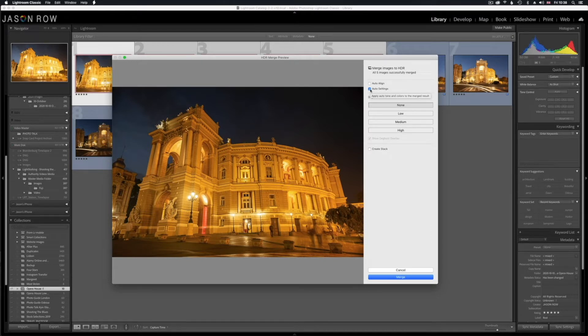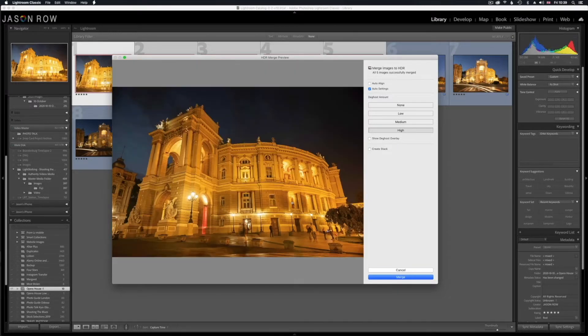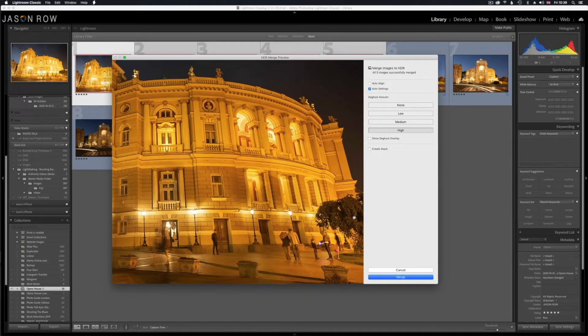D-ghost is an interesting little tool in that it will attempt to remove objects that have moved during the five shot sequence. If we zoom in here we have D-ghost off at the moment and you can see there are some blurred people that have moved through the shot. If I now put D-ghost on high, you can see the people on the zebra crossing have basically disappeared completely — it's a very powerful tool for removing people in images. One caveat is that if you've got foliage that's been moving in the wind, leaves can become very strange looking ghost effects. So check carefully — if leaves are quite close in the shot you might find some strange effects.